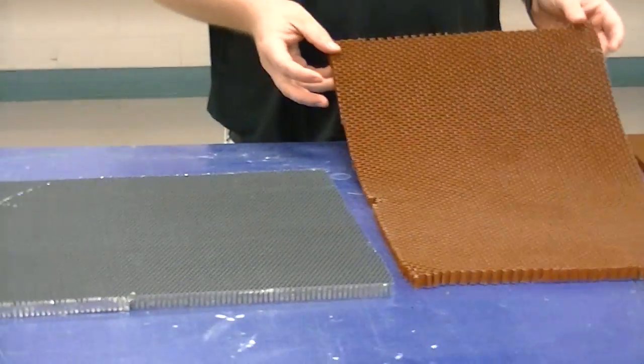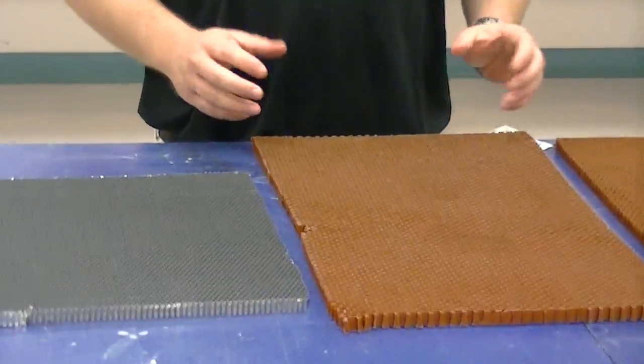One of the things I want to point out is the way it's put together — what we commonly call cell structure — can vary. This is diamond. You can have hexagonal. You can also have oblong.